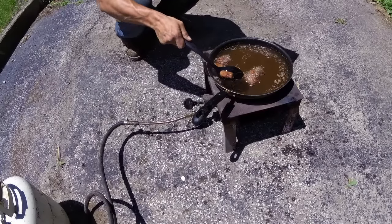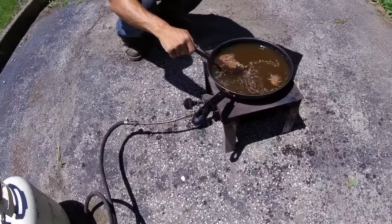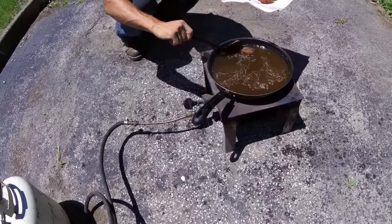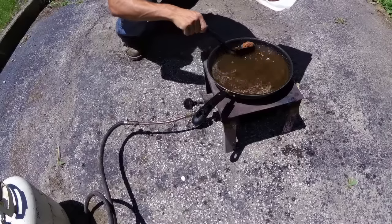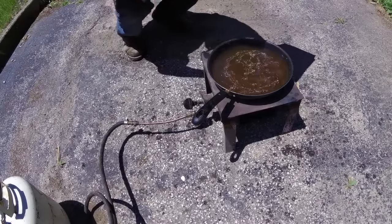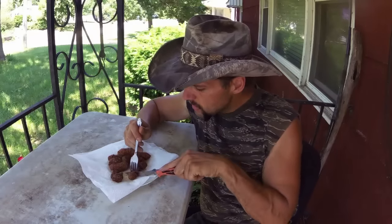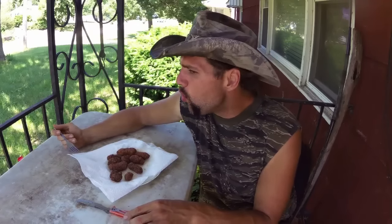Hell of a time to not be able to find my slotted spoon. The Devil's Chicken Nuggets — they're pretty hot yet, but they're pretty darn good.